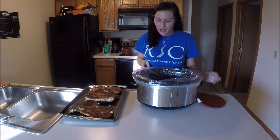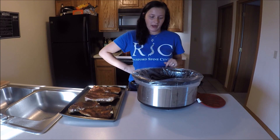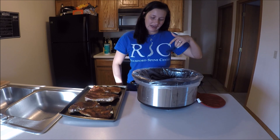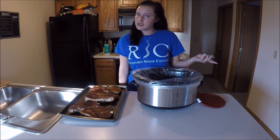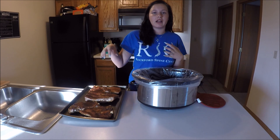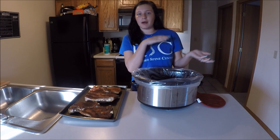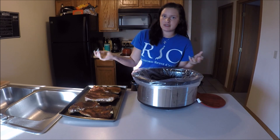I just pulled my ribs out. I have a liner in my crock pot — I hate cleaning, so I like the liner — and I sprayed it with cooking spray so it doesn't stick. We're going to spread a thin layer of barbecue sauce on the bottom, then layer in ribs, barbecue sauce, ribs, barbecue sauce, just until it's done.